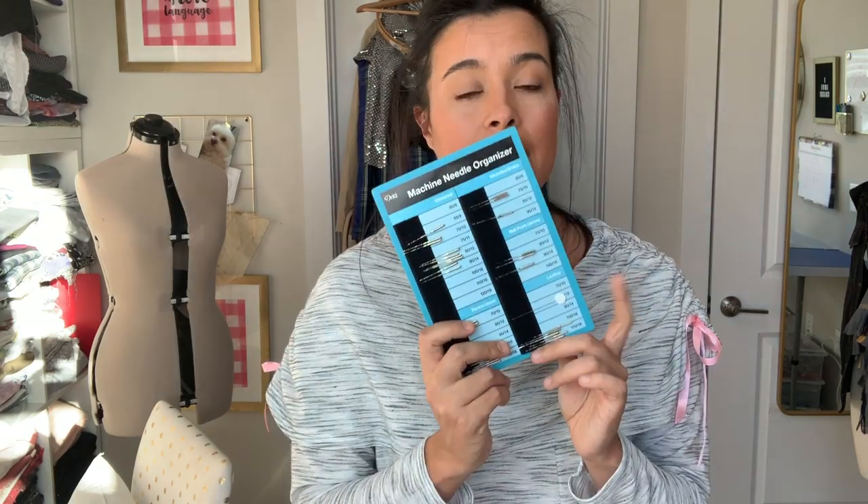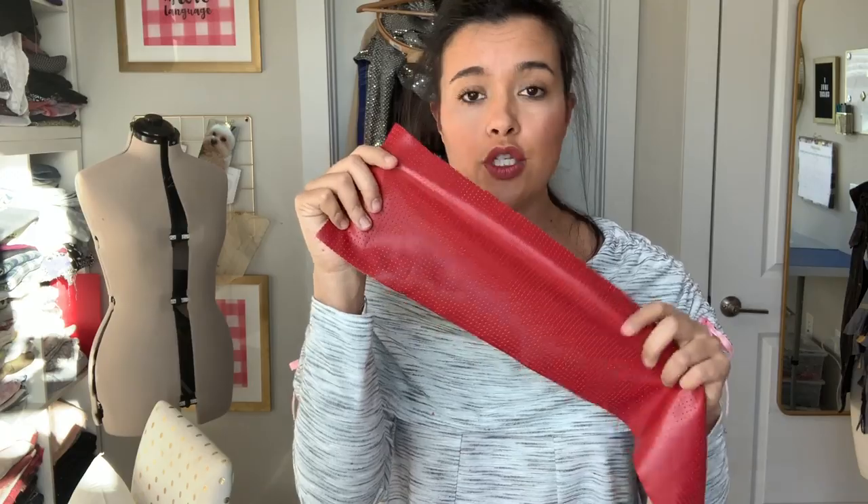Sewing with this — they actually make needles just for leathers. This one's pretty lightweight in terms of leather, so I would recommend a size 70 or 80 leather needle. The leather needles are thicker and super sharp to make sure they can penetrate the layers. Because the leather is plastic and not woven or knit in any way, it is not going to fray. So don't worry about running this through your serger or finishing the seams at all — it's completely unnecessary.